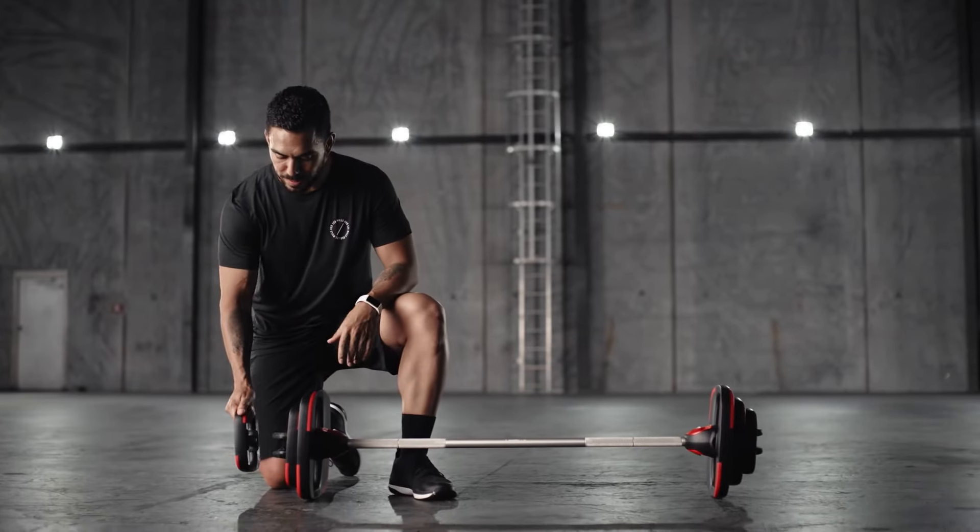As always, the plates make excellent hand weights. You can hold multiple plates at once, either in the middle or from the ends, or with both hands.